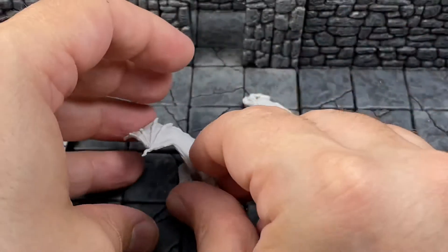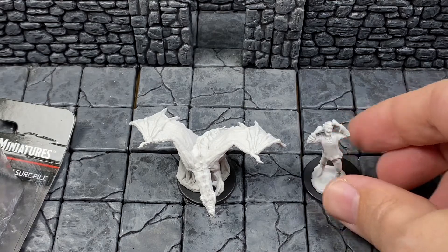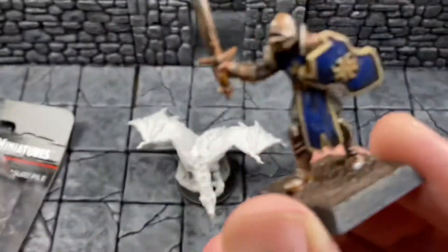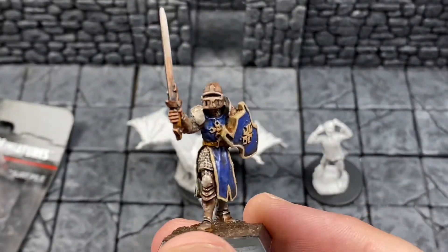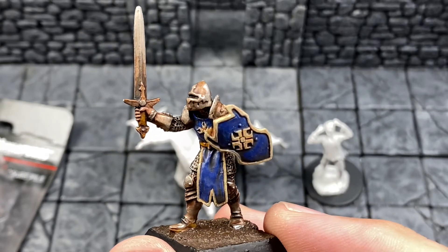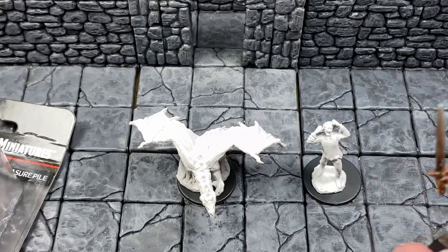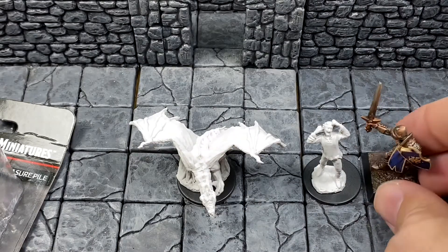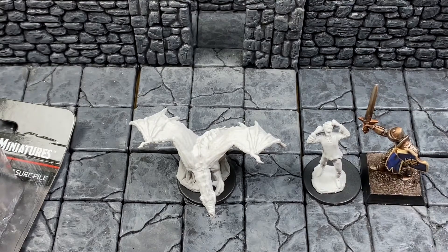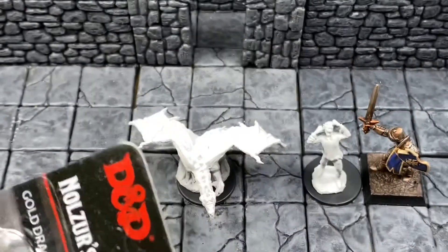I'm going to put you all right there, and I'm going to put in good old Sir For-Scale here. This is Sir Garrick the Bold, a Reaper miniature often used to show how miniatures scale. We call him Sir For-Scale because he's not included with the purchase — he's just there for scale. So let's take a look at the gold dragon wyrmling and small treasure pile.